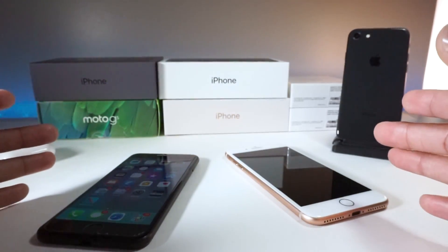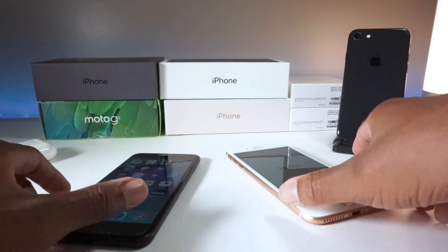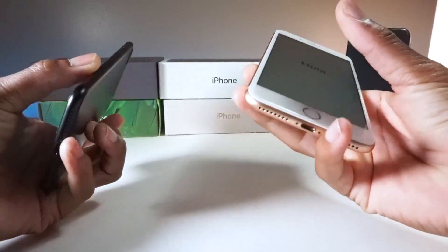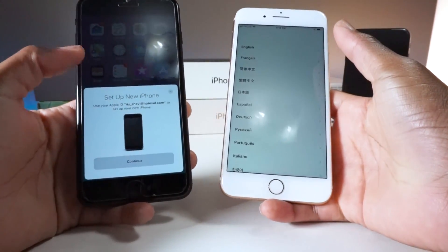This will transfer stuff like your Wi-Fi passwords, your contacts, and all the essential stuff. So basically what you need to do is just start up setting up this phone, which is right here.